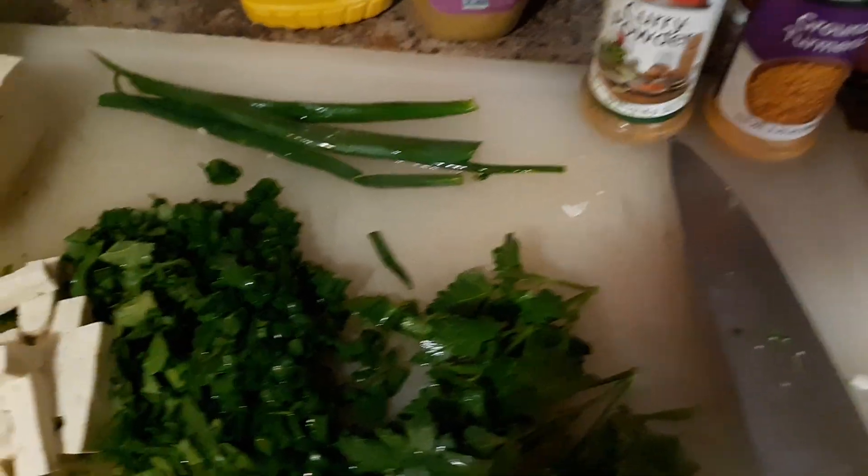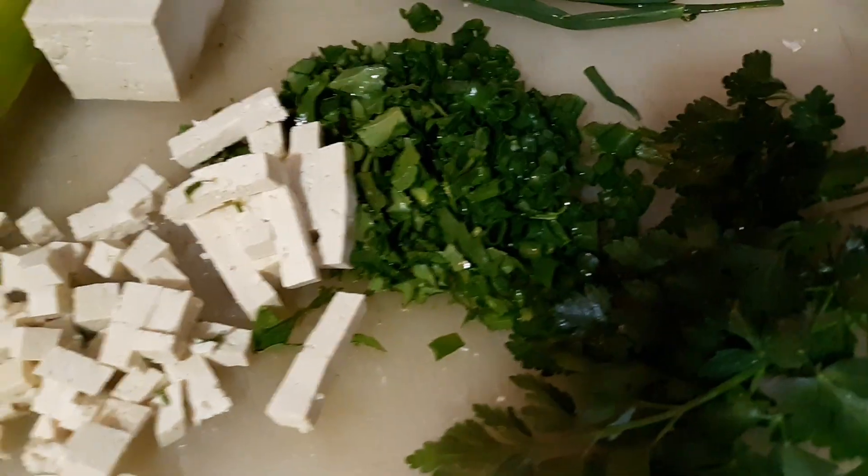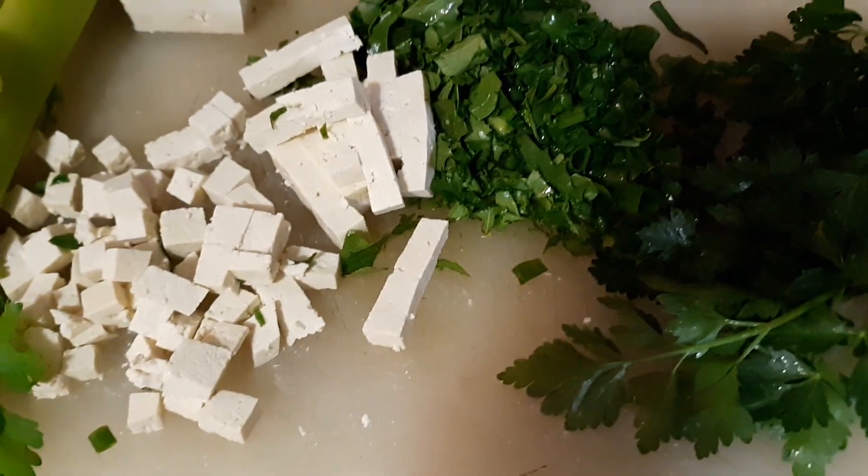And I like to add a splash of vinegar to my potato salad and egg salad. Gives it an extra little zing.